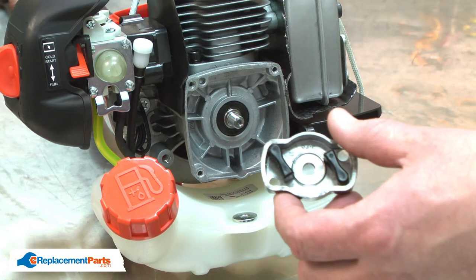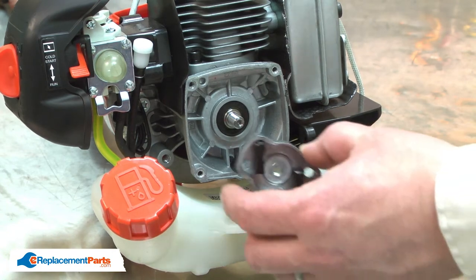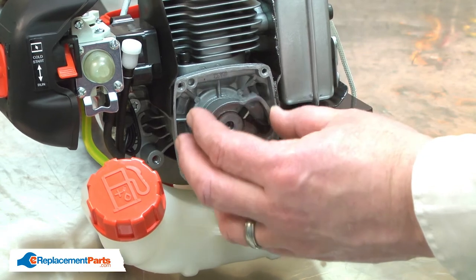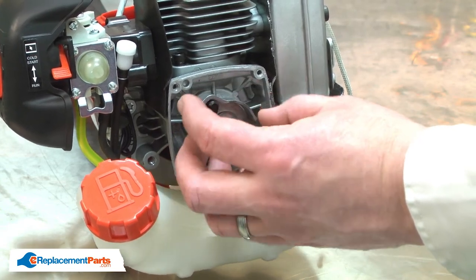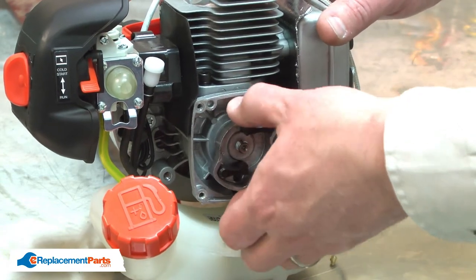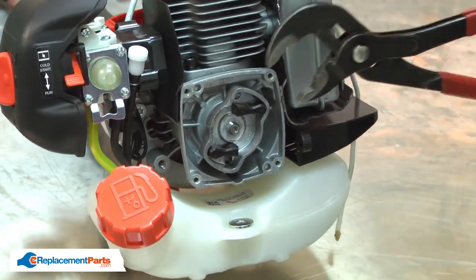Now I can reinstall the starter pulley assembly. I'll thread it onto the crankshaft and again use the adjustable pliers to tighten it.